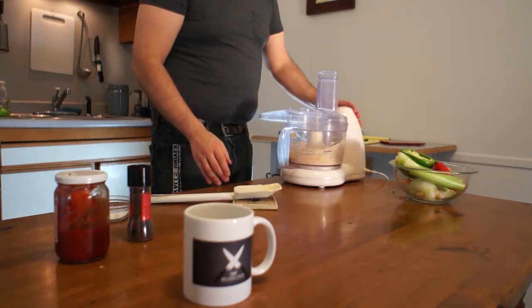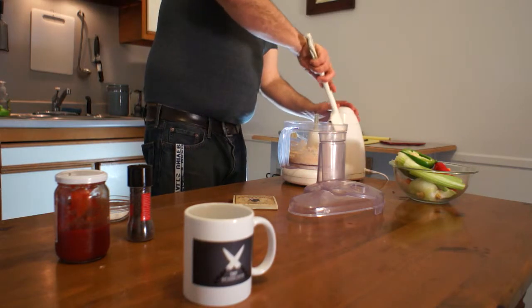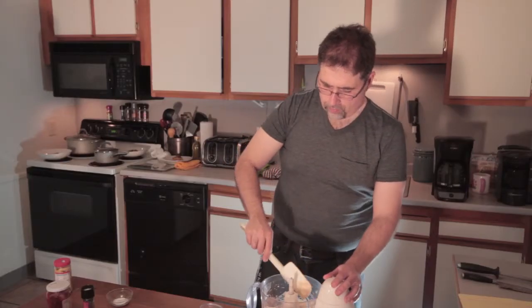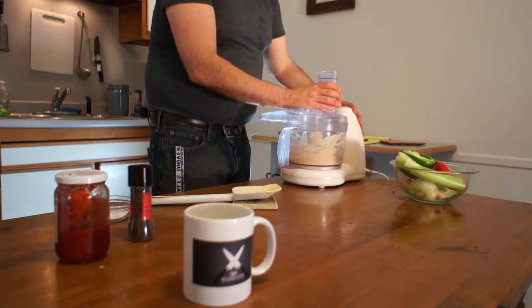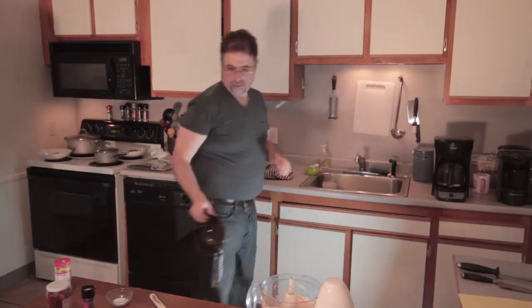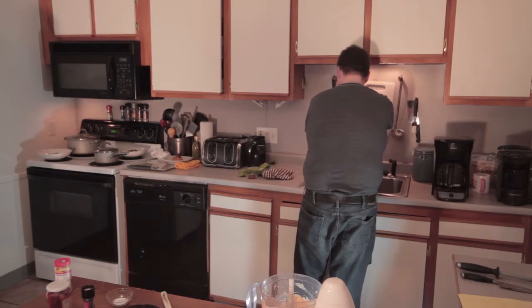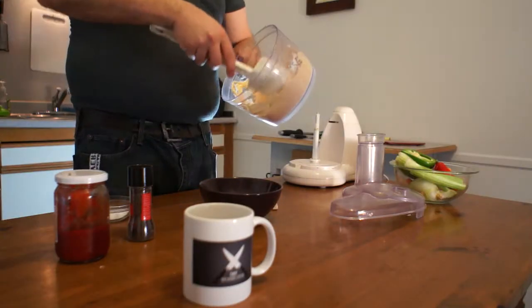We want it all incorporated — because it's not all quite incorporated yet. There we go. Grab your bowl. You have to be very careful taking this blade out — with all the products you put in here it's going to be very slippery. Now with our rubber spatula we want to take all of this out.